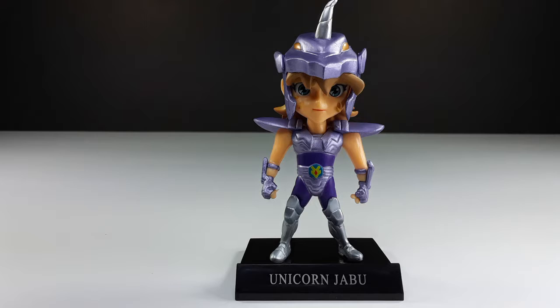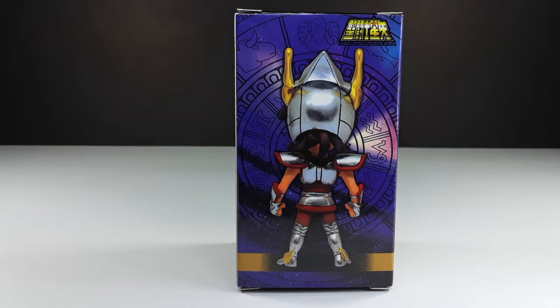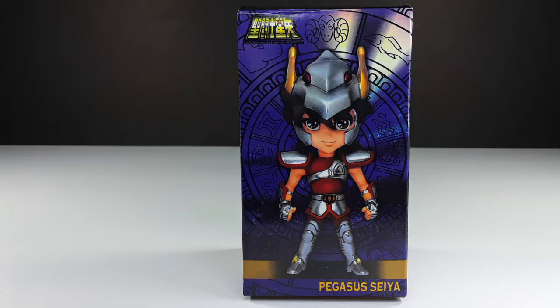Now let's move on to the last one I have — here we go. Here we have Seiya, the hero of the show. This is the first version — as you can see, he has the helmet, not the tiara. This is the front of the box, look at that beautiful art on the side, and this is the back. You can see all the figures in the wave — I am missing one but I'm gonna get it sooner or later.